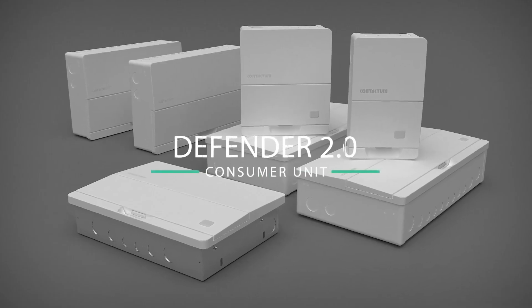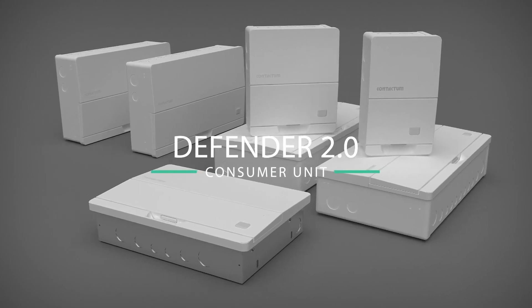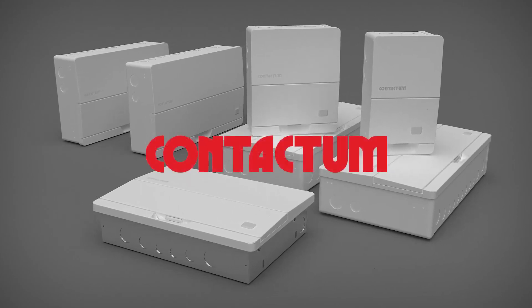Defender 2 by Contactum — the new generation of consumer unit for the UK. Available from selected electrical distributors across the United Kingdom.